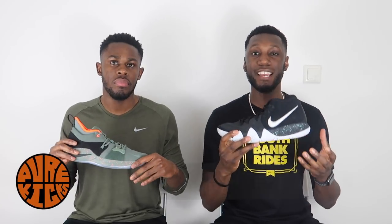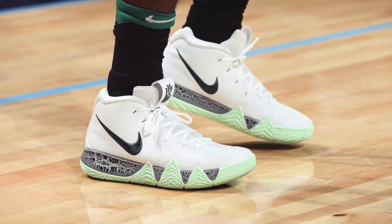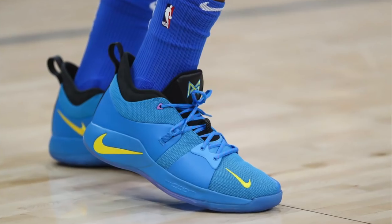First off, talking about aesthetics of both shoes. In the Kyrie 4 we've got the wrap-around design with some really nice colorways we've seen on the court — some PEs and retail releases. It's a clean, nice-looking shoe. The PG2 also looks good — leaked images didn't do it justice, you have to see it in person. But when we compare aesthetics of both shoes, the point has to go to the Kyrie 4. That's a no-brainer.